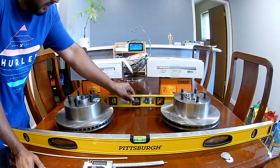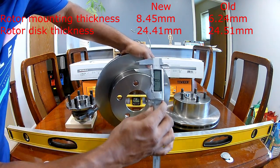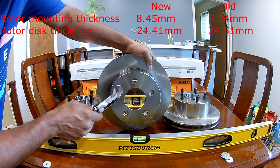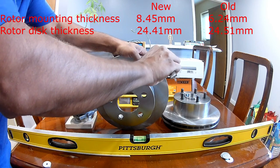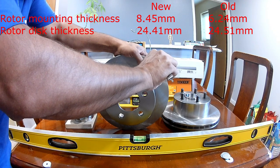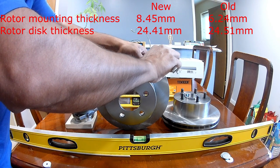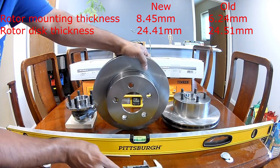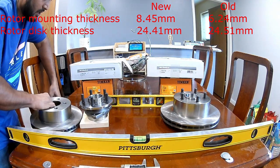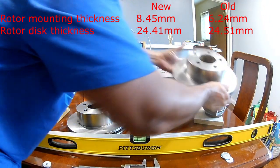Let's take the rotor measurements. The surface on the newer rotor measures 8.45 to 8.46mm. The disc thickness — that should probably be the same for both — measures 24.41mm. Let's compare that to the older rotor.